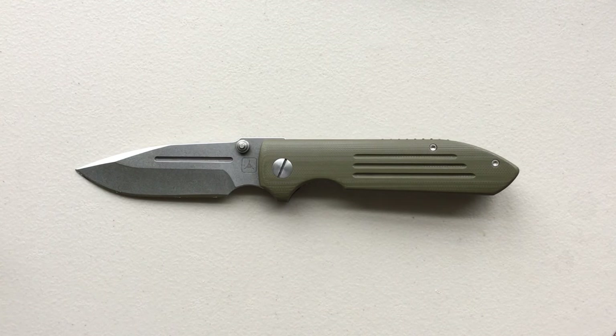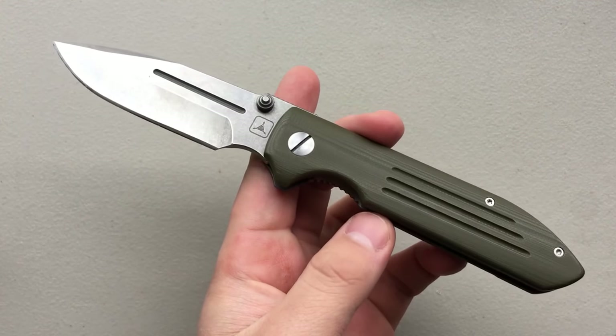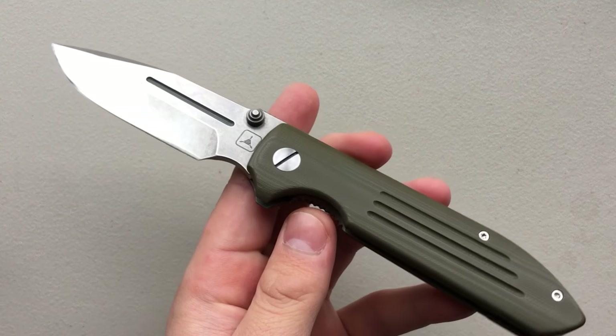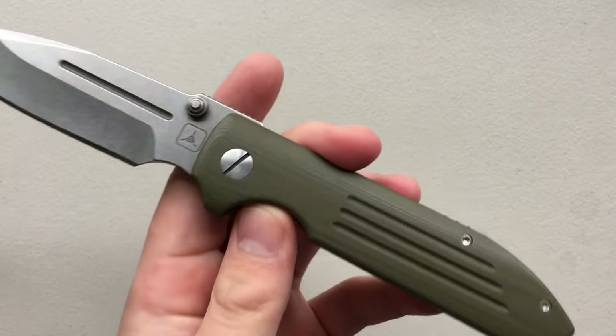Hey everybody, Nick here, and today I got a review for you of this little gem, the T.A.D. Dauntless Mark IV. I'm probably going to say Mark III in there at some point in time, just because talking is hard, but it is a Mark IV. I'd like you to rest assured on that one.